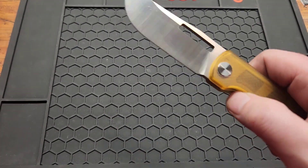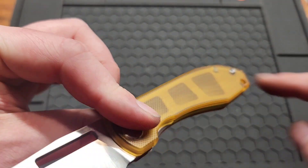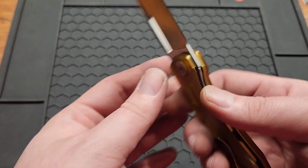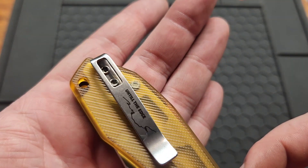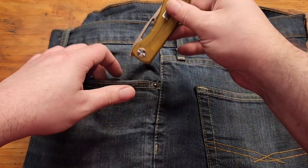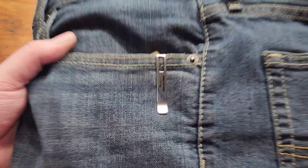Weight is 3.55 — or 3.35 ounces. As you can see there are weight relief cutouts. The clip is deep carry. You don't have flat screws, and the clip is inset and non-reversible.